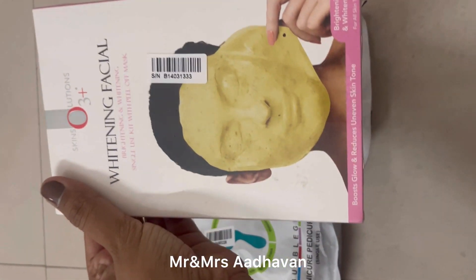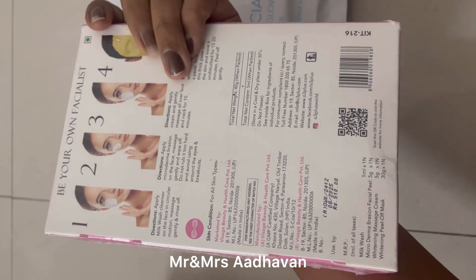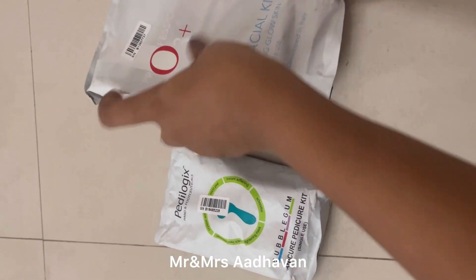This is a facial kit. There are four steps — actually, this is a 10-step procedure.